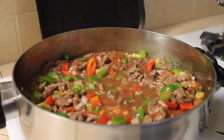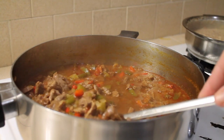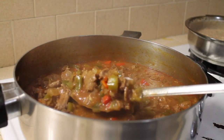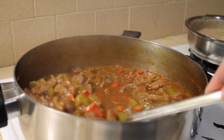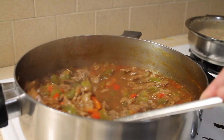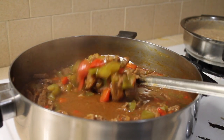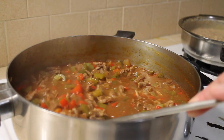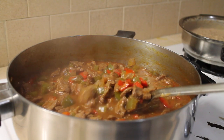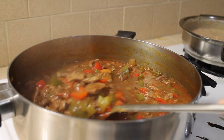Just let it simmer for 15 minutes. Now the meat is done — look at how delicious it looks! You can either make some white rice or any kind of rice on the side, or some beans — whichever you prefer.